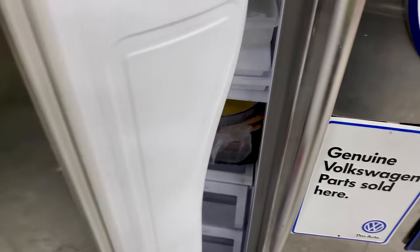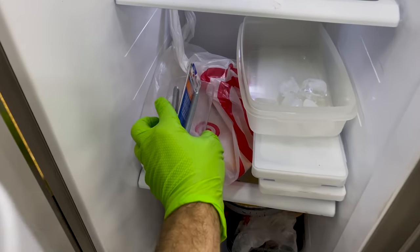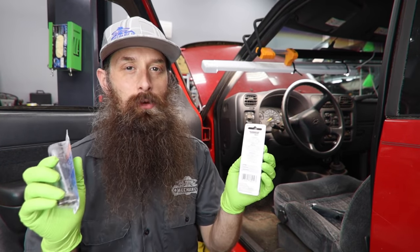Now there is a very important step one to doing this job. Take both of your kits, walk them over to the freezer, and put them in the freezer as soon as you get them. Trust me, this is a worthwhile step and you'll thank me later.